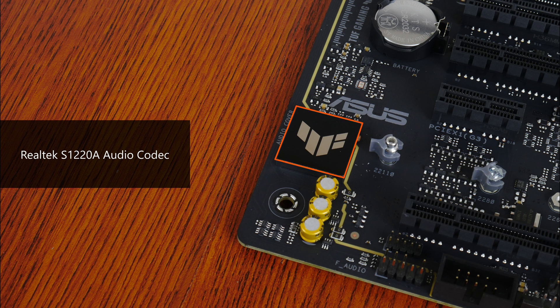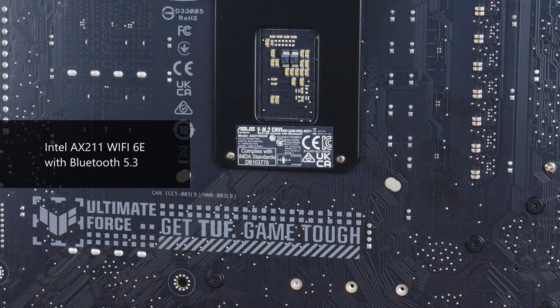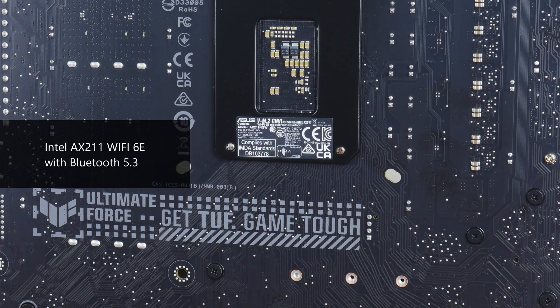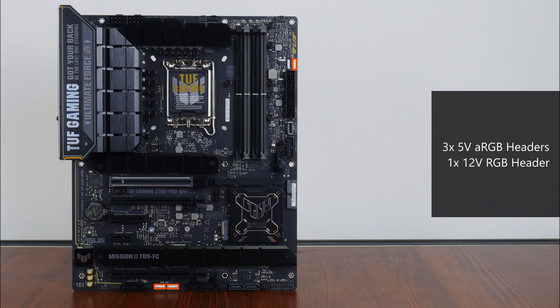For audio, Asus has included a higher-end Realtek S1220A audio codec with premium audio capacitors. Wired internet connectivity is via Intel's i226-V chip providing 2.5 gigabit Ethernet, while Wi-Fi support comes from Intel's AX211 Wi-Fi 6E part, which also provides Bluetooth 5.3 support. The board comes with 7 fan headers, 3 addressable RGB headers, and a single 12-volt standard RGB header.